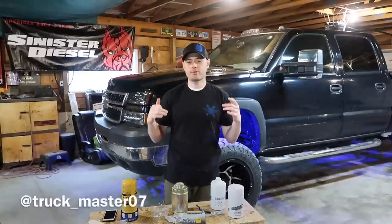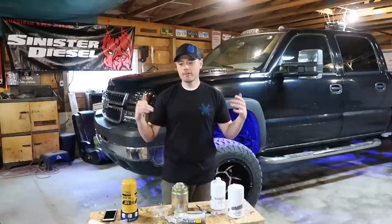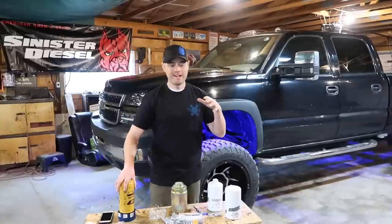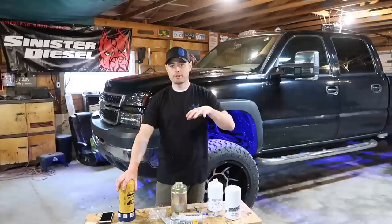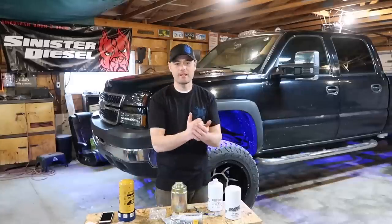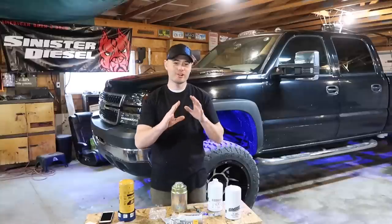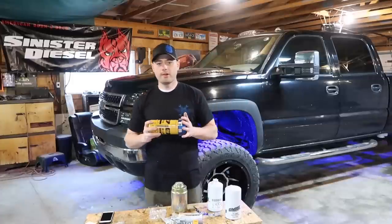I'm going to put it on the back window of my Duramax. Also, if you have not followed me on Instagram, I highly encourage you to — it's going to be truckmaster07, and I'll leave that in the description. I've got about 1,600 followers. I will be selling these stickers on my Instagram as well as my YouTube channel. It'll start with decals and eventually turn into t-shirts, so stay tuned. I finally pulled the trigger on it and I've got some really cool people helping me out.